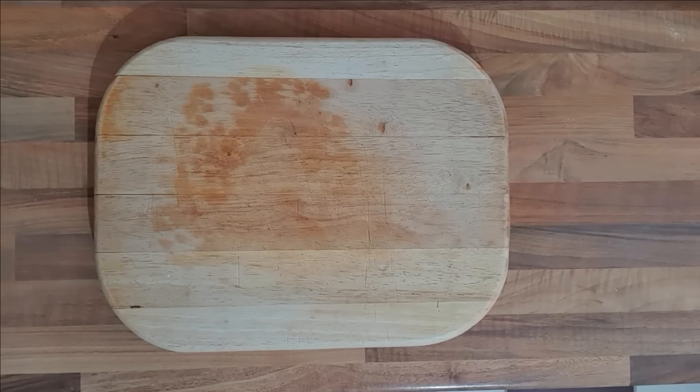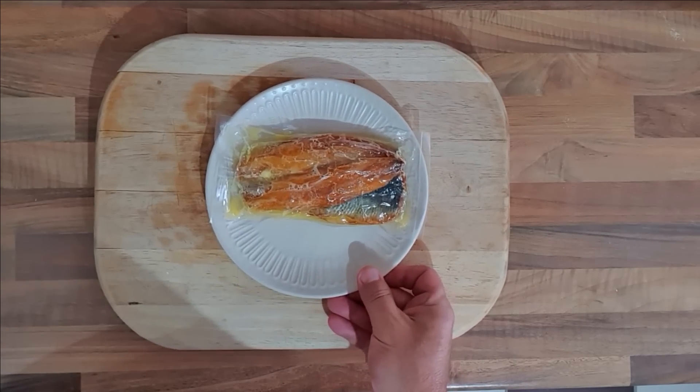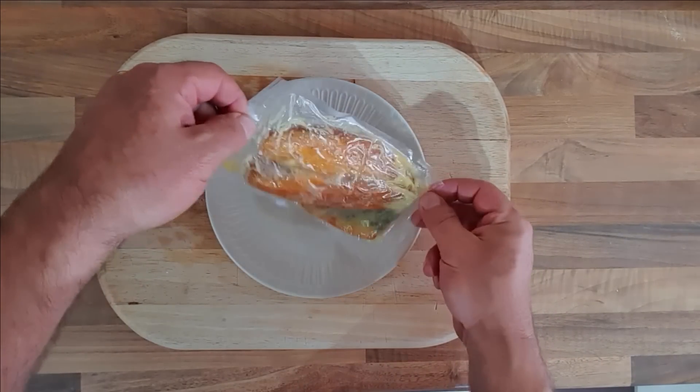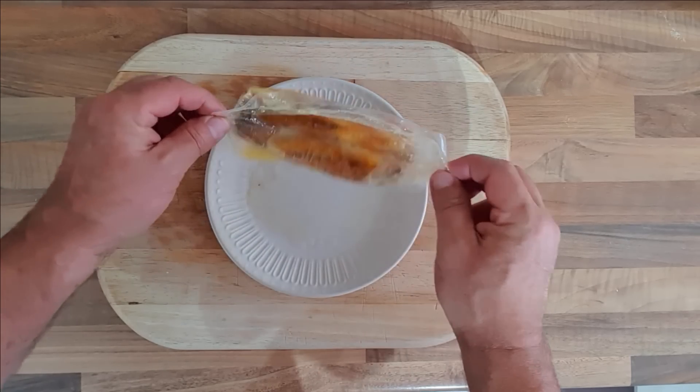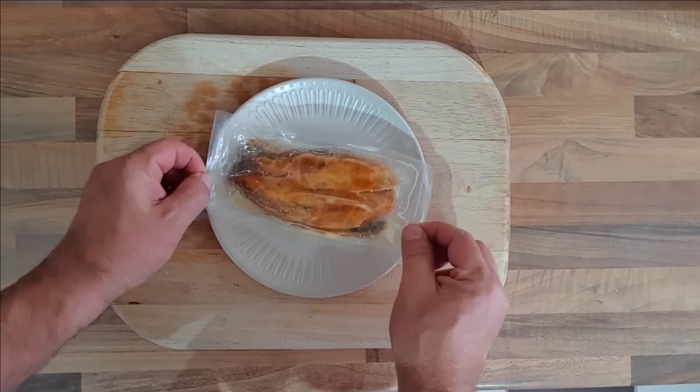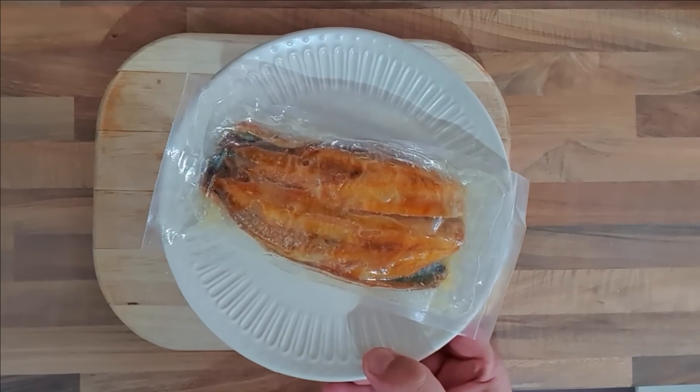Right, we'll get it in the microwave for two minutes, give it a shake, then back in for another two. It's been two minutes — there they are after two minutes. That's quite nice actually. Give it a shake and we'll get it back in.